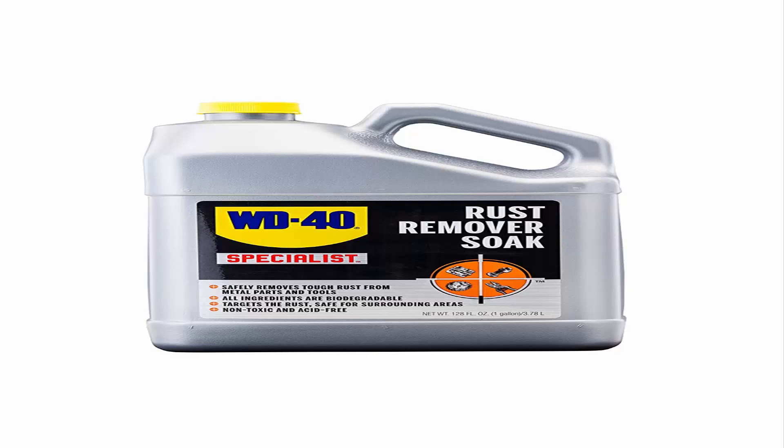Dissolves rust and restores old metal or parts. This non-toxic soak made with biodegradable ingredients helps make old metal look new again without scraping, chipping, or scrubbing. Get your tough job done right — WD-40 Specialist Line is designed with industrial strength quality and extreme penetration for your hard-to-solve issues. Safely and effectively removes rust without acids or caustic chemicals.